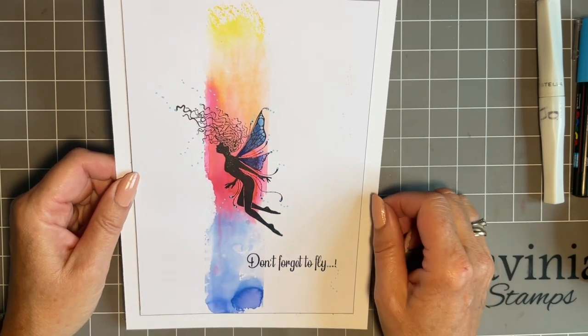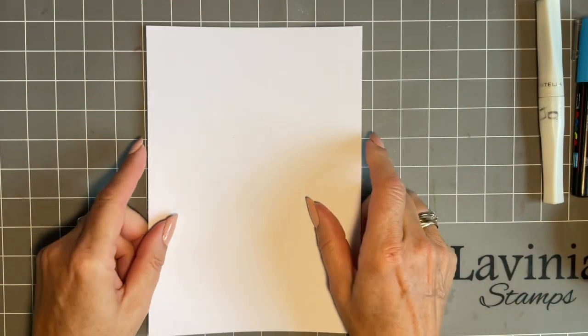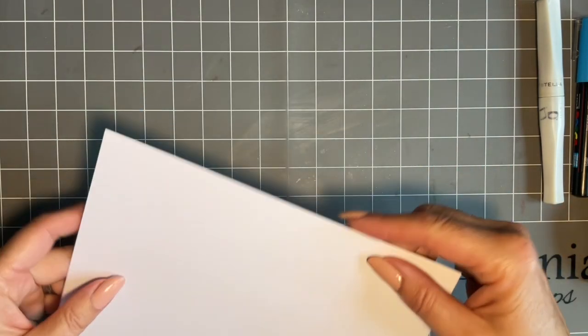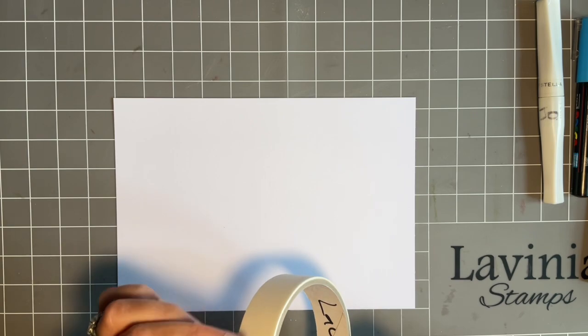I love generic cards, but it's really this background I want to show you today. That's going to be our main focus. So I'm going to start with a piece of our multifarious card — this is an A5 piece. But in all honesty, it's just a technique, so you can alter it. We're into sort of our smaller cards at the minute, so if you want to use a smaller piece of card, by all means do.